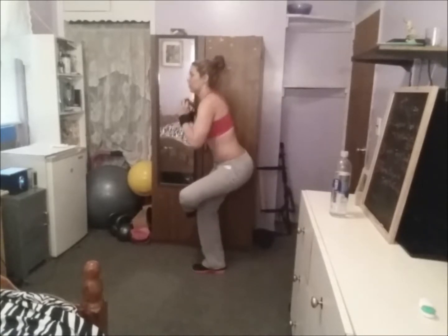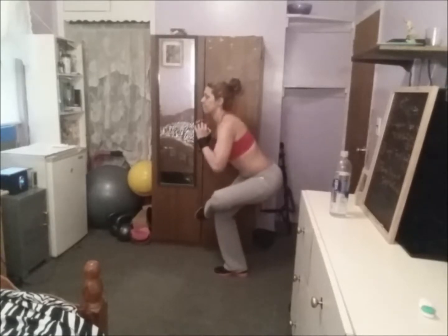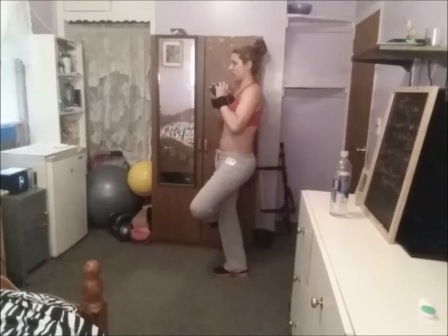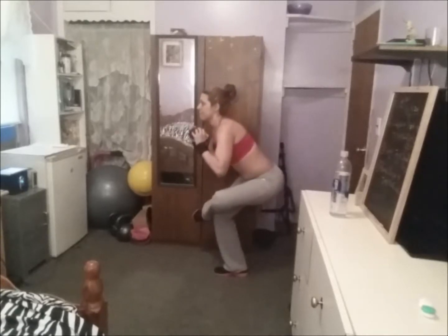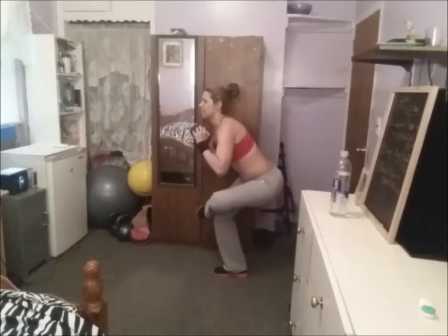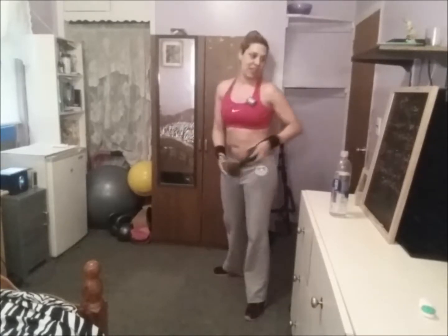Let me go backwards — one, two, three, four, five, six, seven, eight, nine, ten. All right!